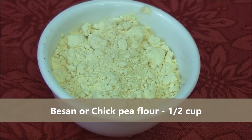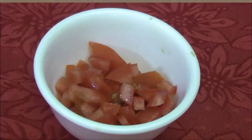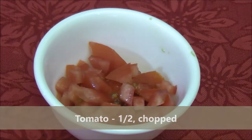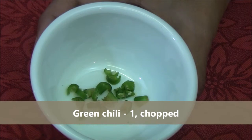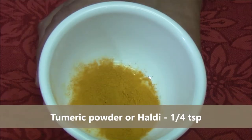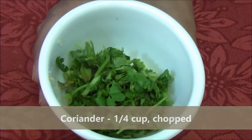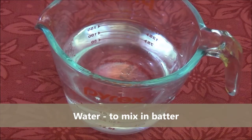For this recipe we need half a cup of besan or chickpea flour, also known as gram flour, half a tomato chopped, one green chilli chopped fine, quarter teaspoon of haldi or turmeric powder, one fourth cup of coriander chopped, and water for mixing the batter.